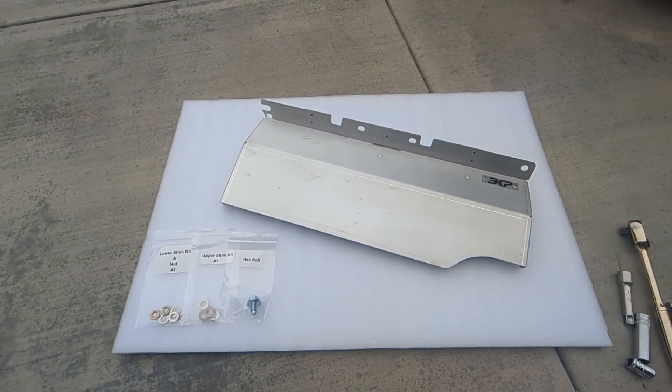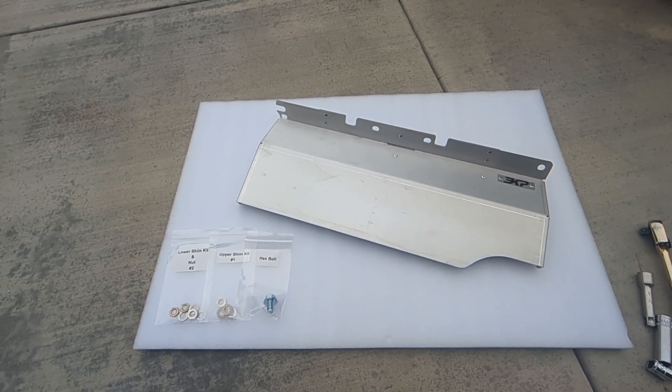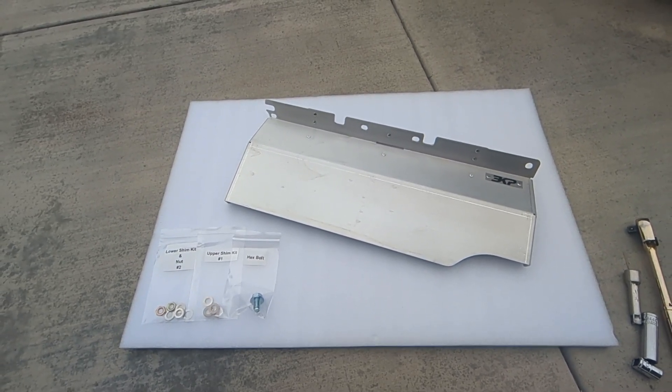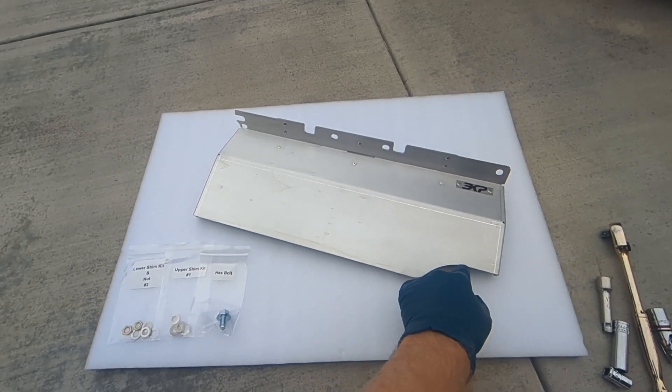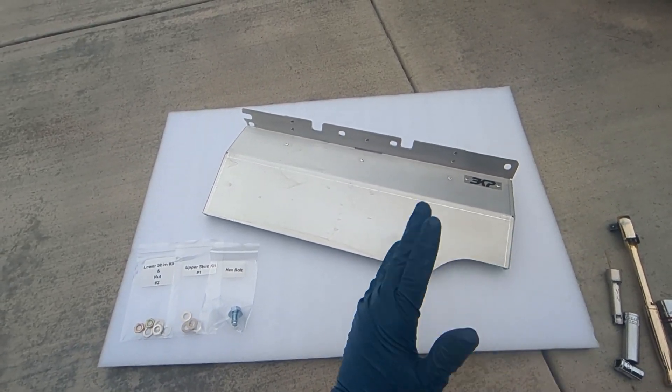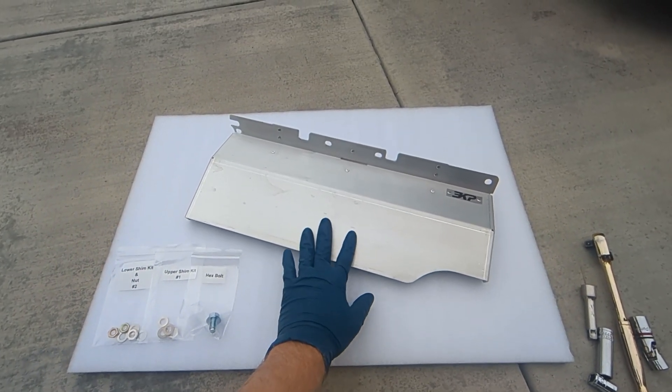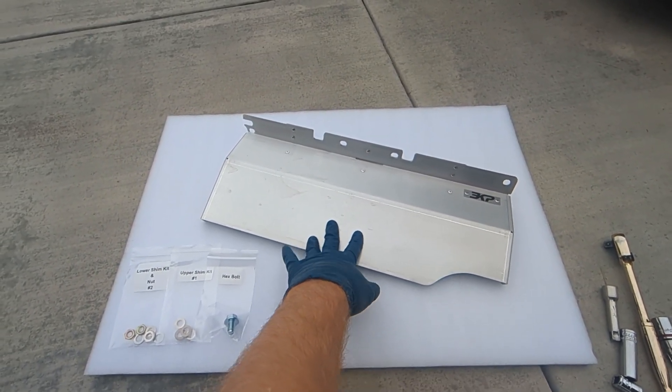Hey everyone, this is Eric with Project EKP, and I'm showcasing a new product today. This is the exhaust header heat shield for the 2JZ NA. This is tailored for the IS300 because of this particular cutout here to avoid some ABS stuff, but this could be used on other chassis with the 2JZ NA engine. This is only for the NA because this would hit the turbo if you were to have a turbo build.